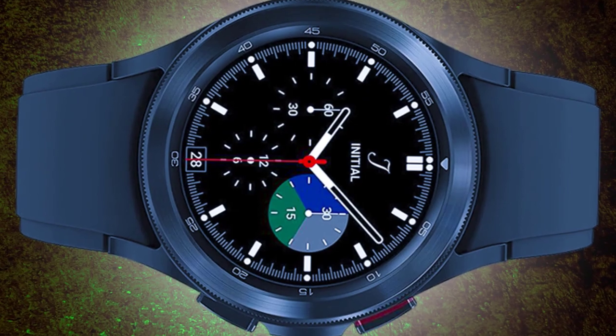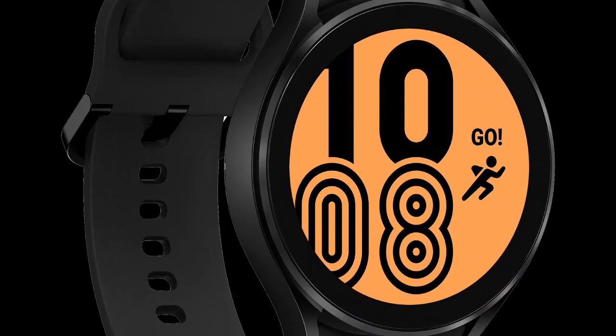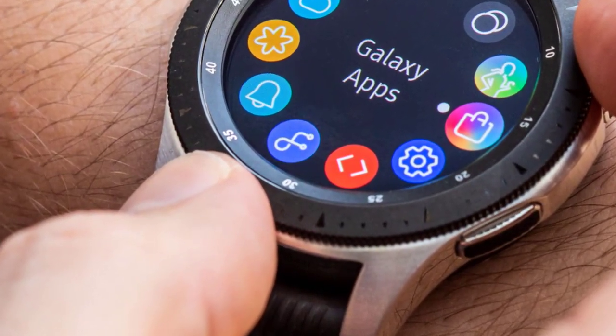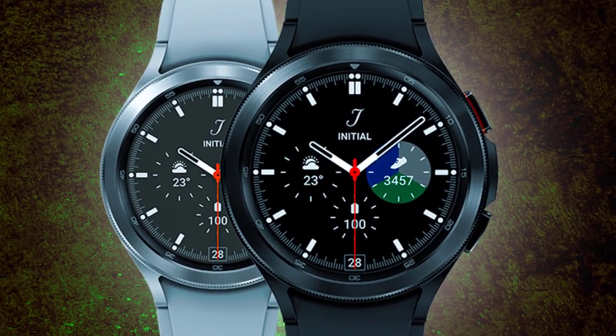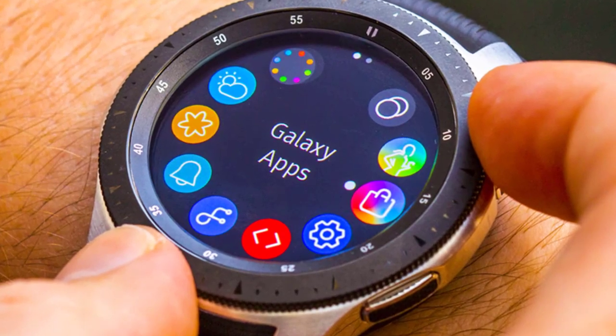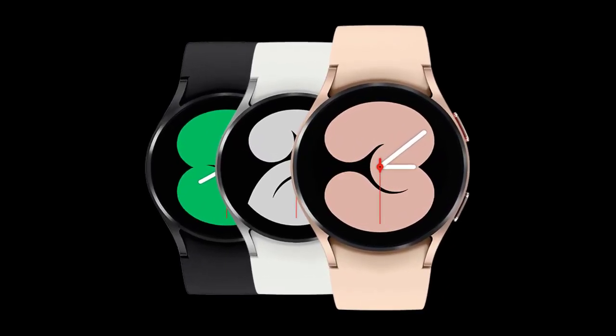The Galaxy Watch 4 and the Galaxy Watch 4 Classic likewise get new availability highlights, including contrast, text dimension, tone, tap span, and rehash touch input choices. Clients can likewise eliminate the haze impact and straightforwardness. Samsung has additionally added the customization of left-right sound equilibrium for associated remote sound gadgets.